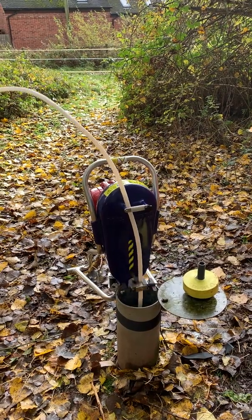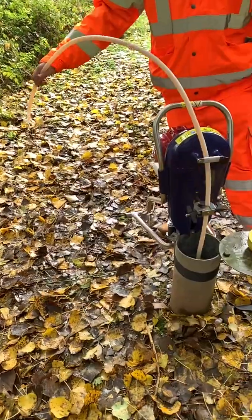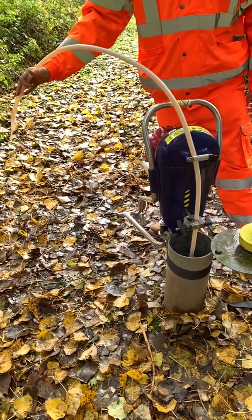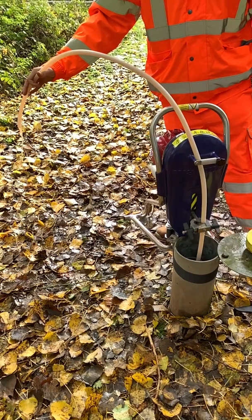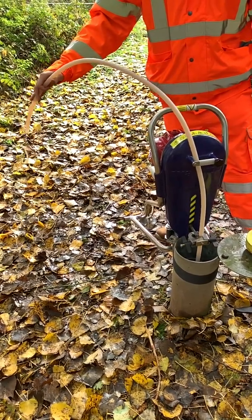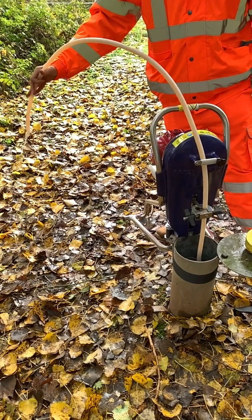You can sample from up to 85 metres below ground using this system with the thicker walled inertial pump tubing. It's worth noting that although you have limited flow control using the throttle, this system cannot be used for low flow sampling.